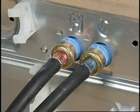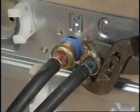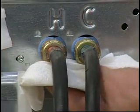The screens are located in the water valve on the back of the machine. To access the screens, turn off the water and remove the hoses. If the screens are clogged, clean any debris from the screens and reinstall the hoses. Turn on the water and check for leaks.